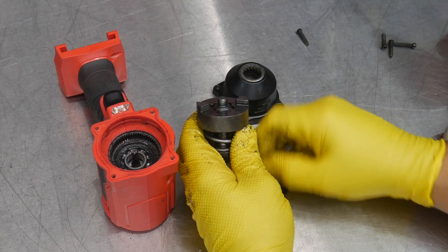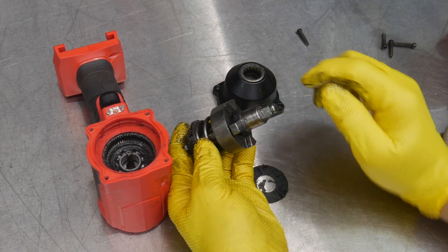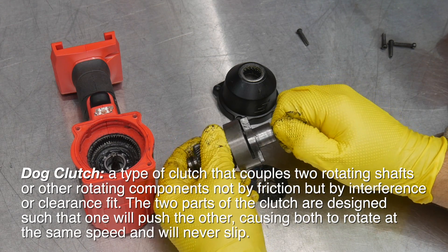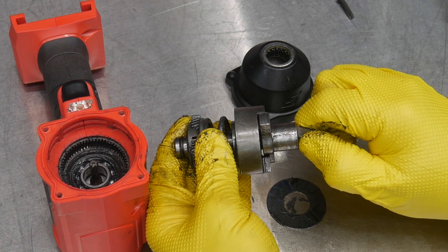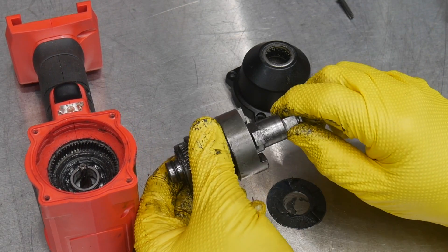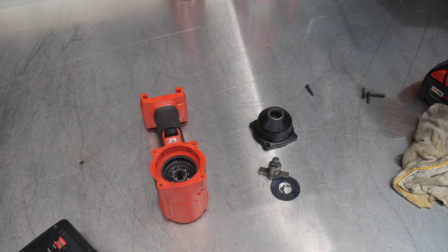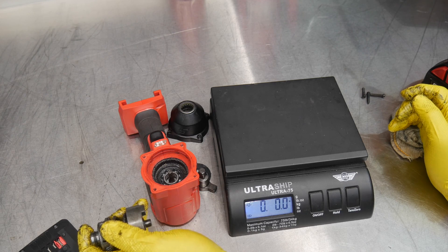You have a spring here. What happens is this is called a dog clutch. As these dogs collide, it's applying hammering force to the anvil. As it hits that anvil, it overcomes the force to spin that nut or fastener off or to tighten it. If it can't spin any longer, it overcomes that obstacle and compresses the spring — because the anvil is kind of fixed as far as lateral movement — and then it jumps over the top and hits again. This is a pretty heavy weight. Let's go ahead and weigh this.